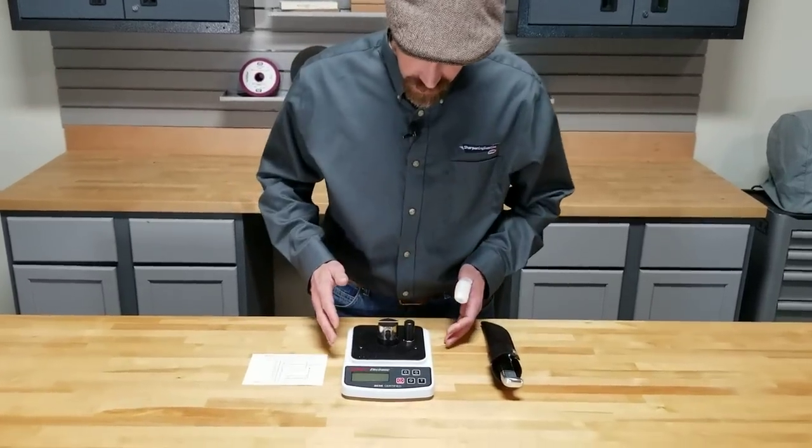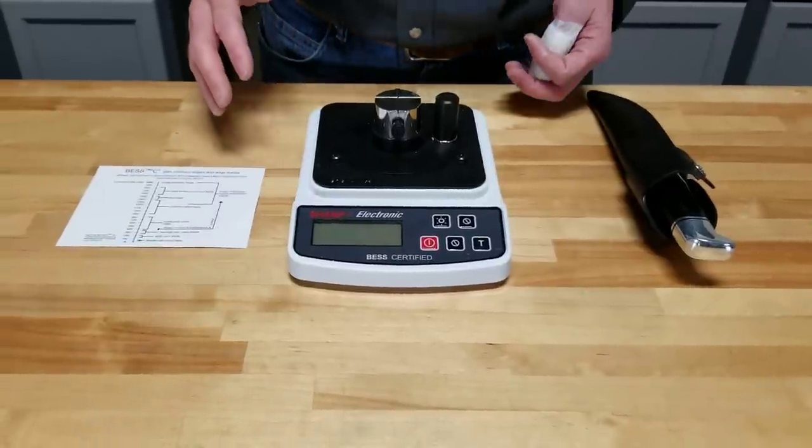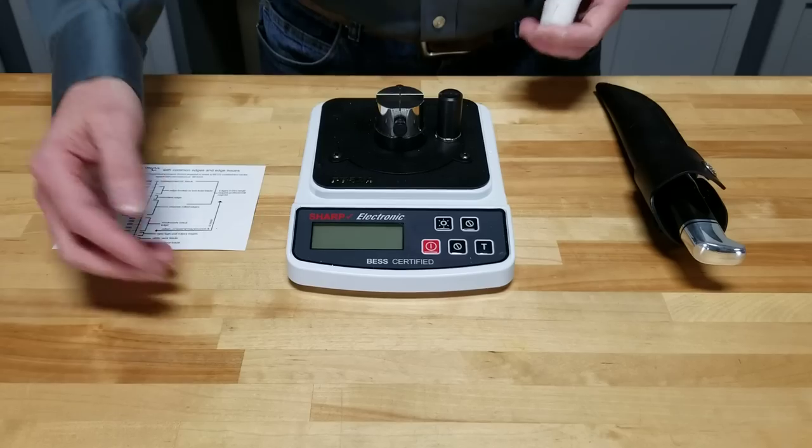What we have here is the PT50A model. This is the model with the most accurate resolution. They all work basically the same way — very straightforward.